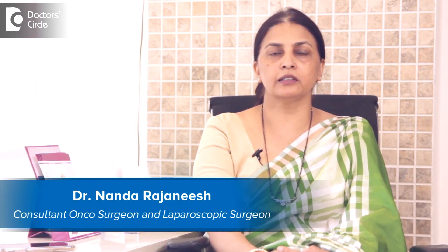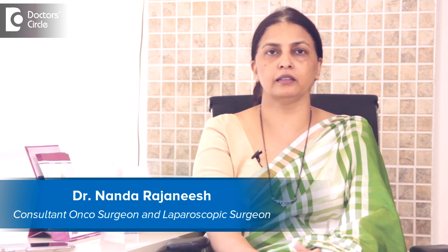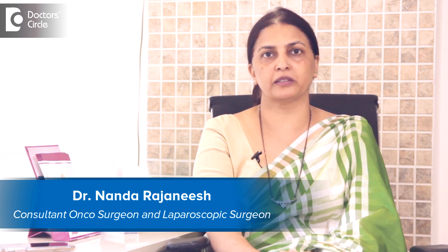I am Dr. Nanda Rajneesh. I am a surgical oncologist and laparoscopic surgeon in Apollo Spectra Hospital and Sakra World Hospital.